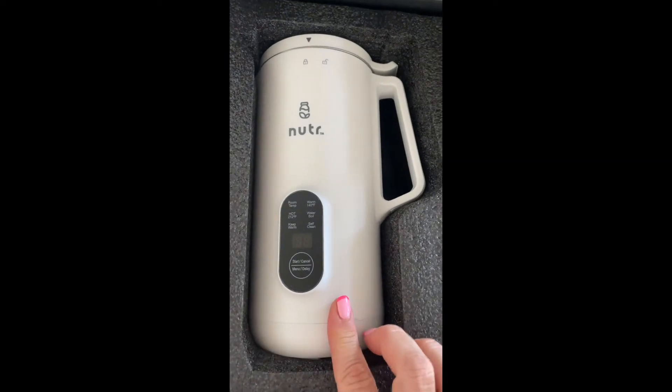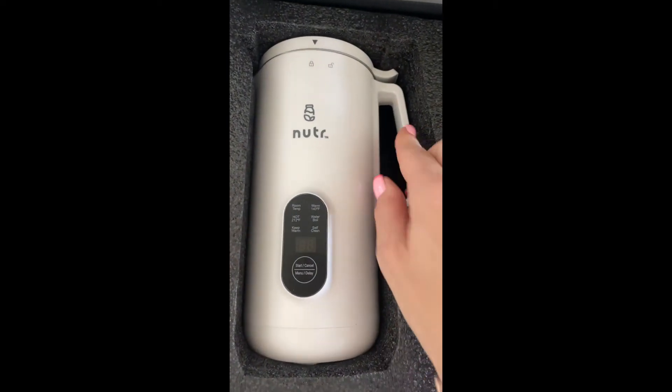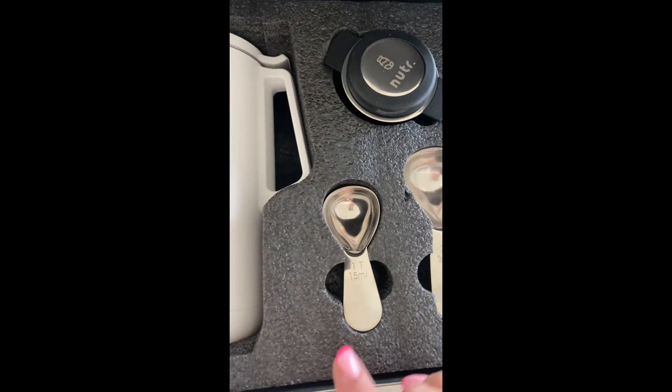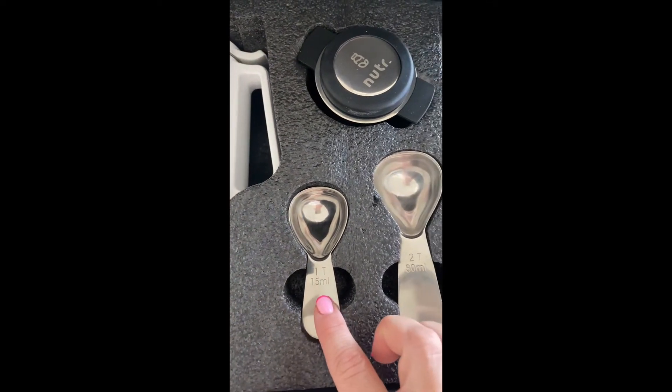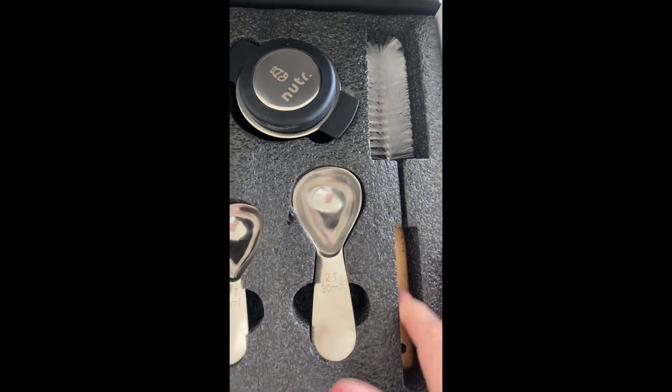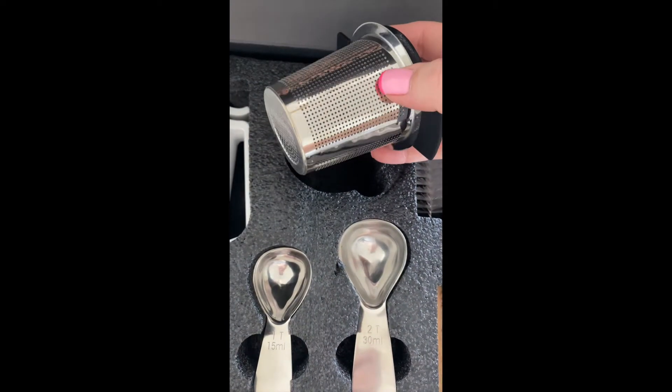So the first thing you're going to get is the beautiful Nutter Machine, which has three different temperature settings — we'll go over that a little bit later. You also get a one tablespoon measuring spoon, a two tablespoon measuring spoon, the bottle brush for cleaning, as well as this handy dandy strainer.